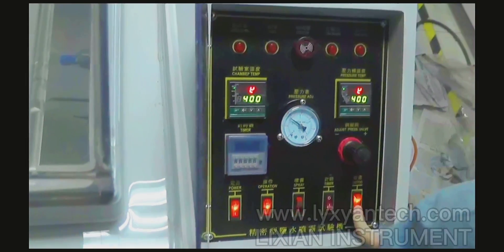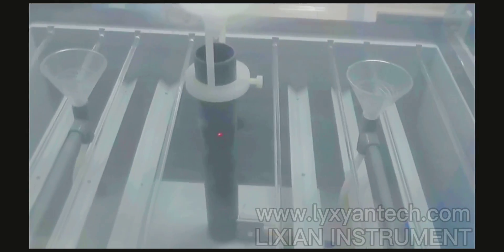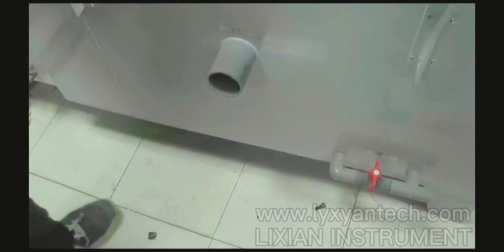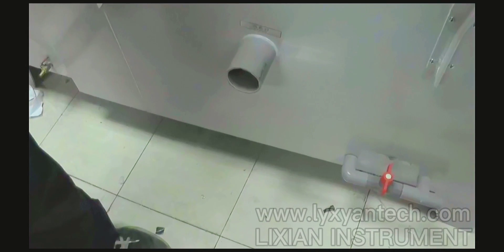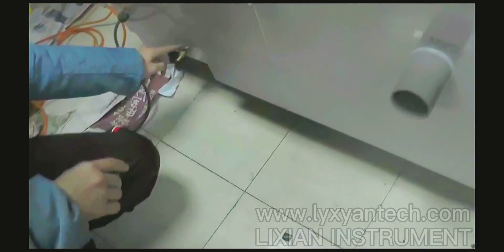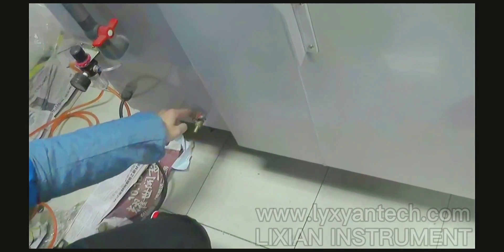Now this one is the output — output the fault signal. We can see it is showing no fault because it is outputting the fault indicator correctly. This is all of the testing interface. We need to connect the port to output the salt fault signal to outside the chamber. This one is the outside testing temperature water, and this one is the outside parcel tank water.